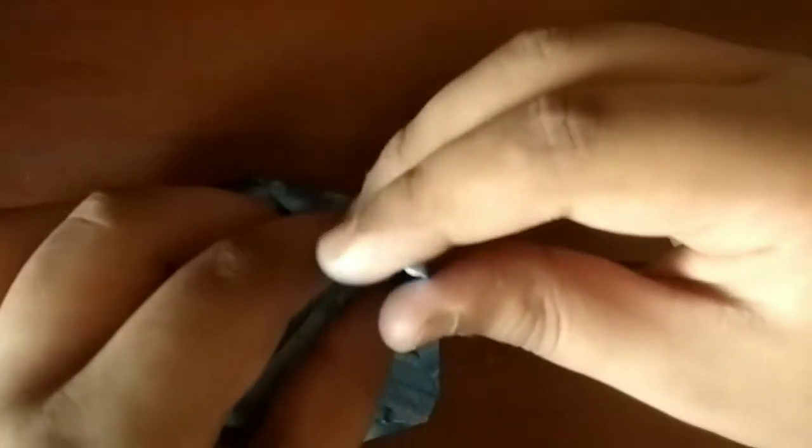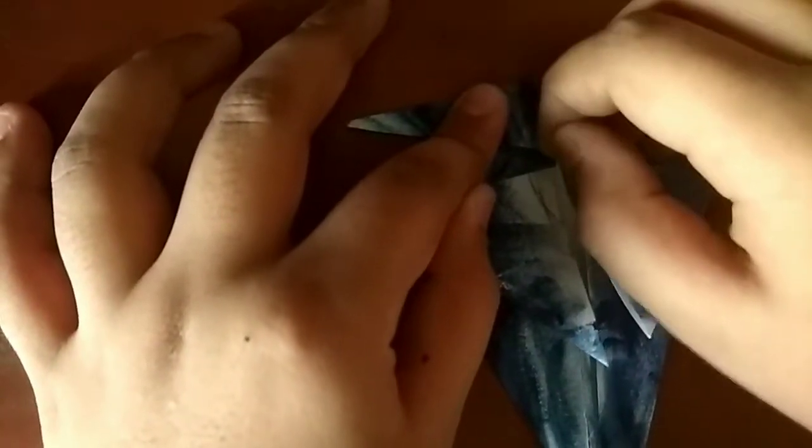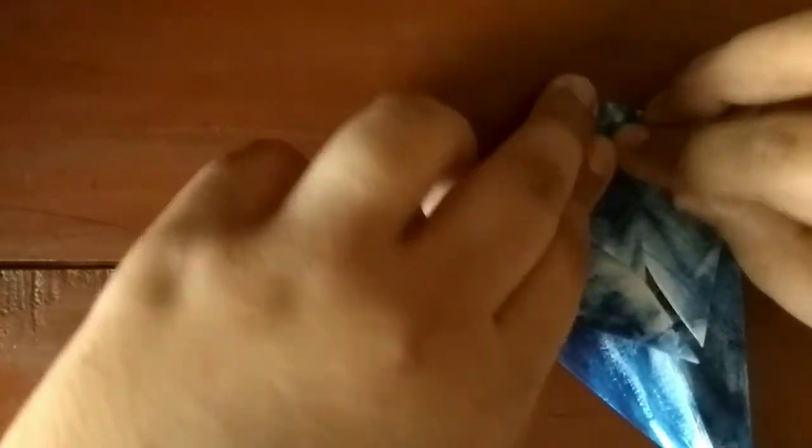Just pinch all the way to the top point. Now what we're going to do is fold it this way — crease, hold it this way and crease. Fold it up like this. See the pocket here? Open it up and flatten, just squash it.